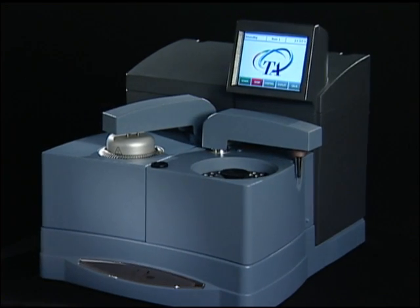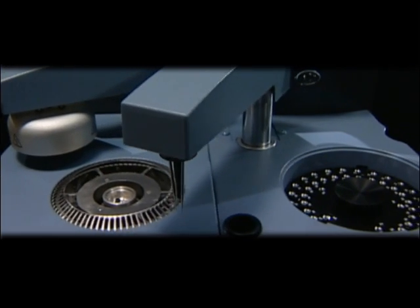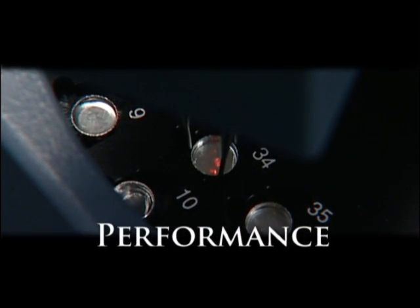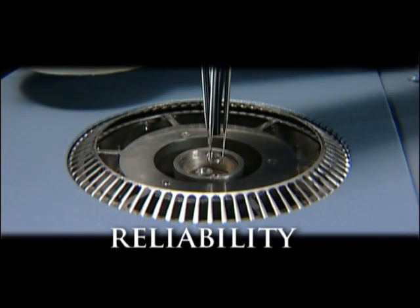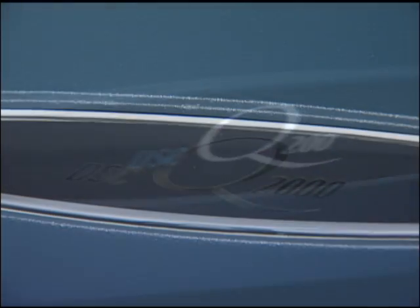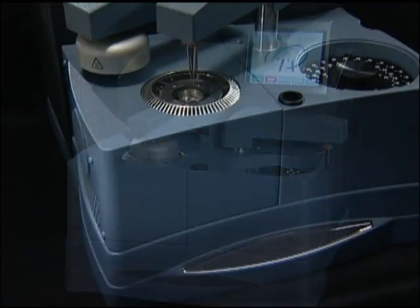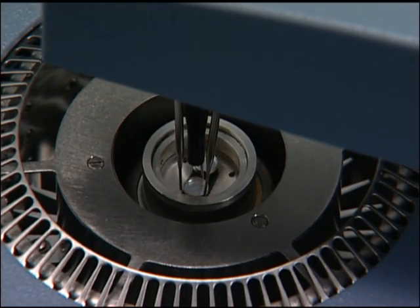In today's demanding laboratory environment, any new product investment must provide the highest levels of technology, superior performance, advanced versatility, and unmatched reliability. The new Q-Series products from TA represent the culmination of a 45-year commitment to continuously innovate in the field of differential scanning calorimetry.